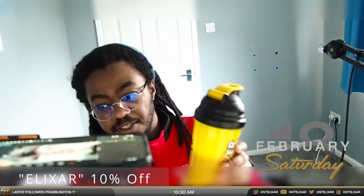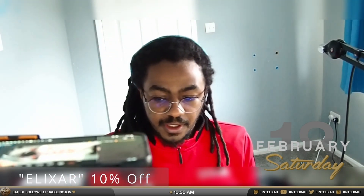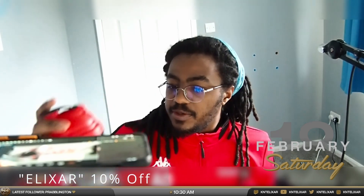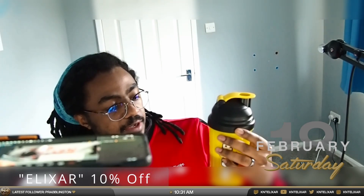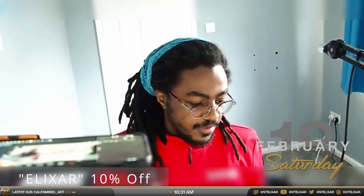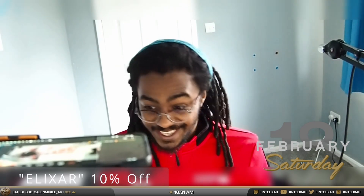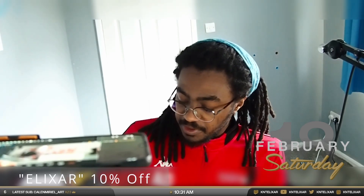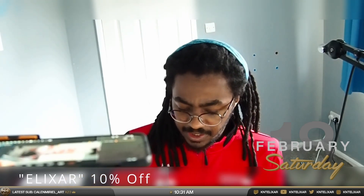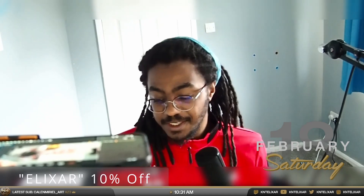One thing I also realized from actually using this — they do have the measurements on the side. You can't really see it on camera, but if you are measuring the amount of water, it's a 600 mil shaker. So you can get two full servings in it if you want. I personally only do one serving — that's also because I don't go running around a lot. Gamer does not do too much exercise.